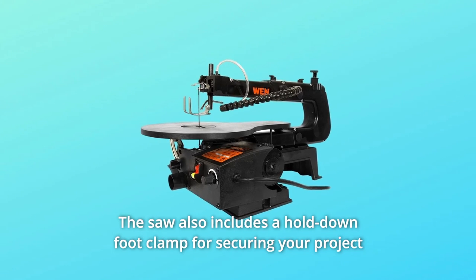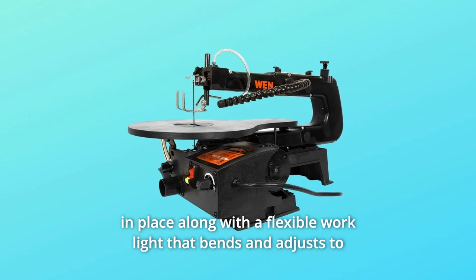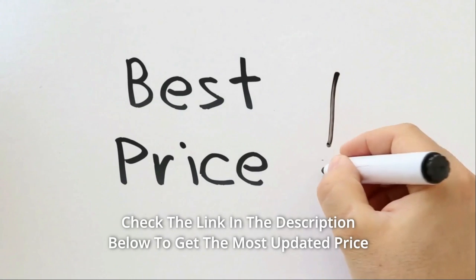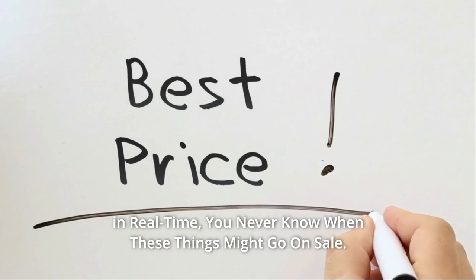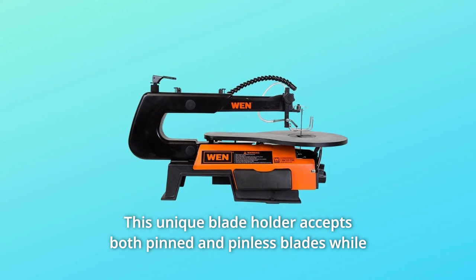The saw also includes a hold-down foot clamp for securing your project in place, along with a flexible work light that bends and adjusts to whatever position you need. Check the link in the description below to get the most updated price in real time — you never know when these things might go on sale.